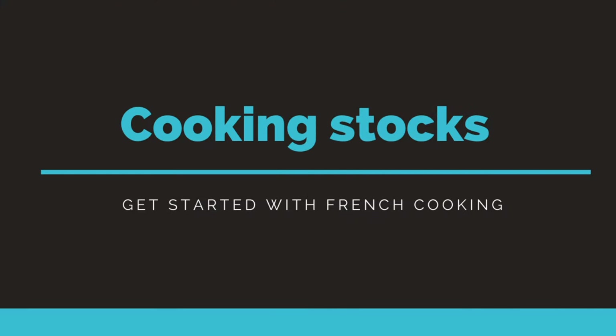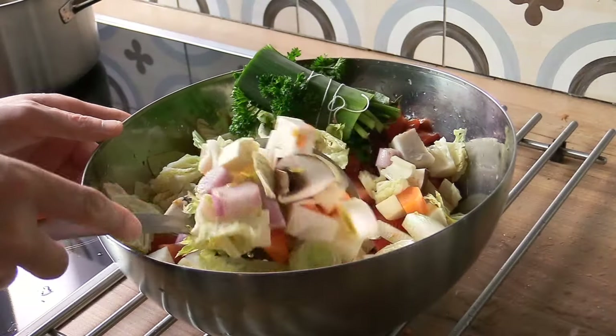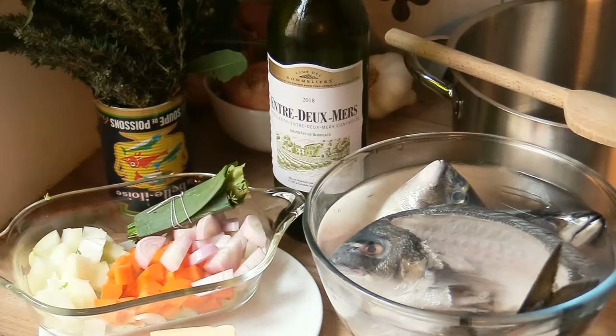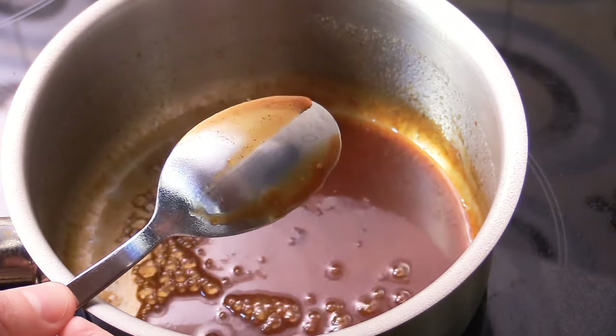Moving on, we're gonna cover stocks - the foundations of stock in French cooking. You're gonna learn all about stocks: why they're there, which are the important ones, and how to make them. We cover all of the major stocks you're gonna be needing, from vegetable, fish, chicken, and veal, and we even touch on demi-glace and glace. So it's pretty in-depth.